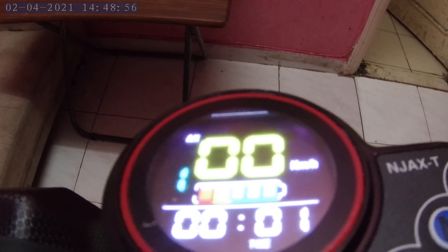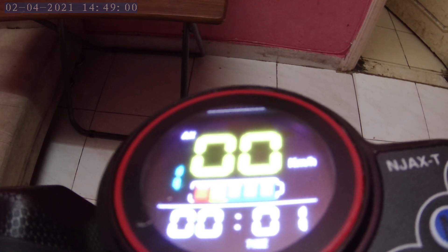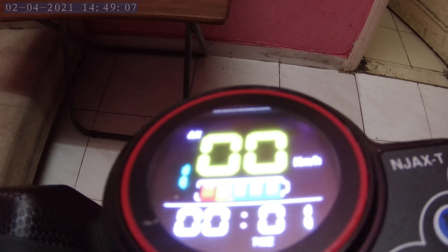The next P setting is P2. P2 lets you change the units reflected on the LCD screen between kilometers per hour or miles per hour.